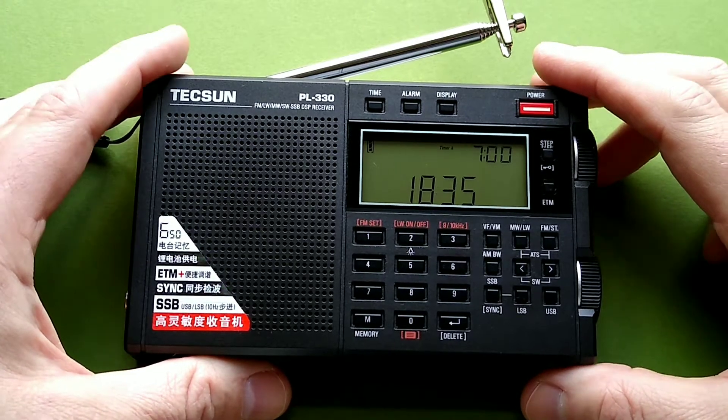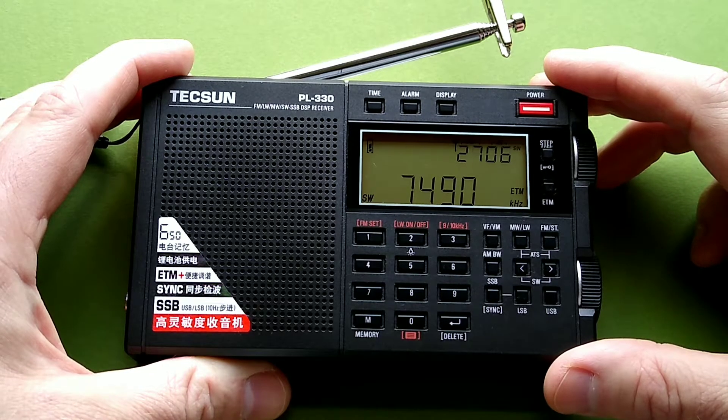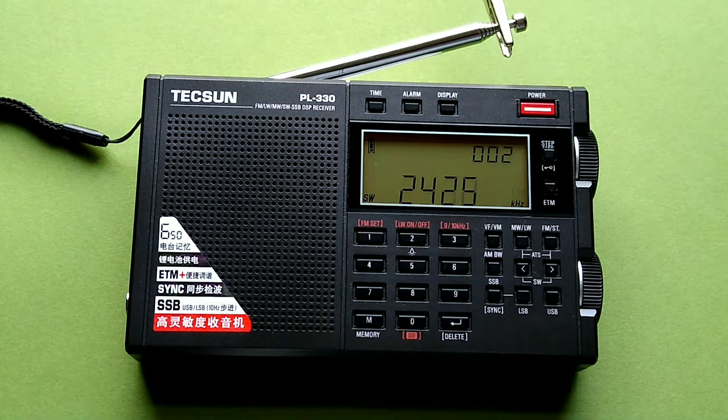So we will see what comes up. We will turn it on here — it is already on something, oddly enough. Let us run it to scan through. ETM — I think that means easy tuning mode.